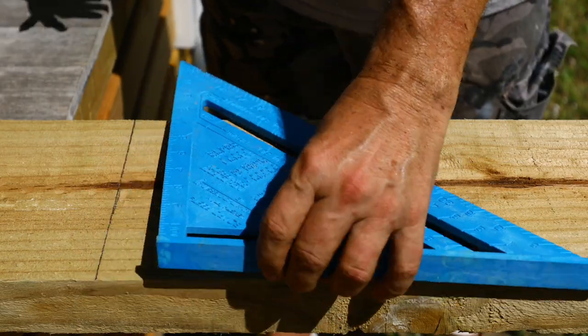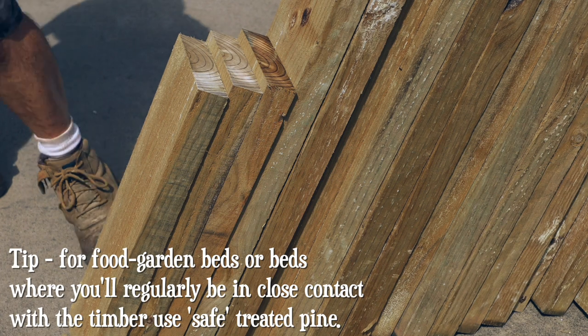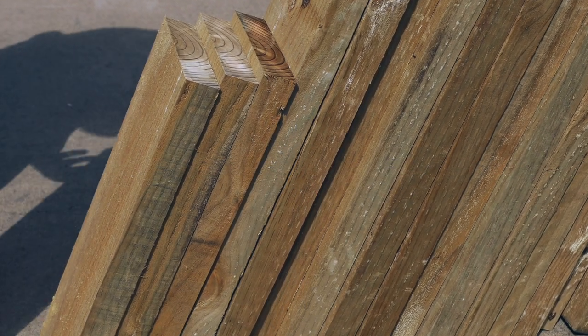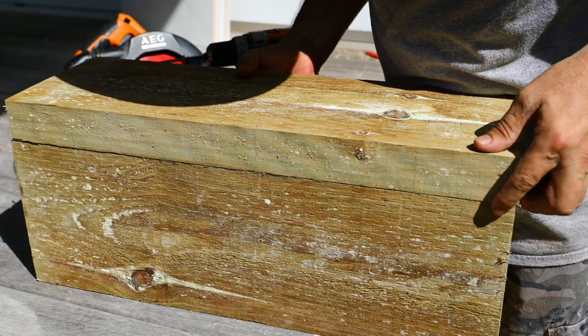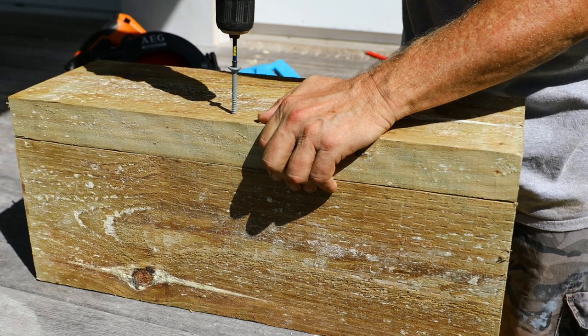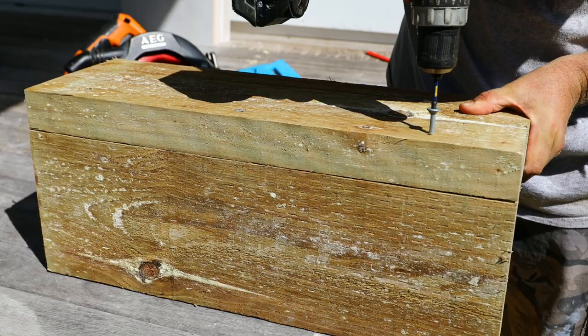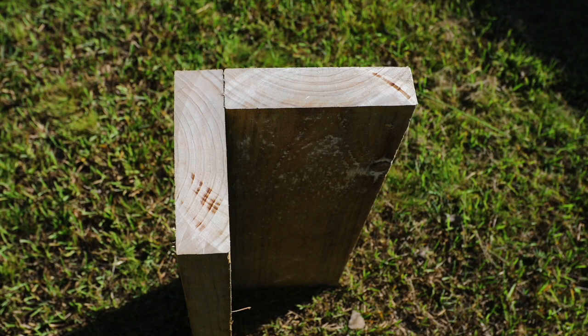Start by cutting all sleepers into 1200 millimeter lengths. Then cut four of these 1.2 meter sections in half to make eight 600 millimeter lengths for the corner pieces. Take two of the 600 millimeter sections, align their edges and ends, and butt-join them using 100 millimeter screws — one screw in the middle and one towards each end. Repeat to make four corners, then pop your first corner in place.